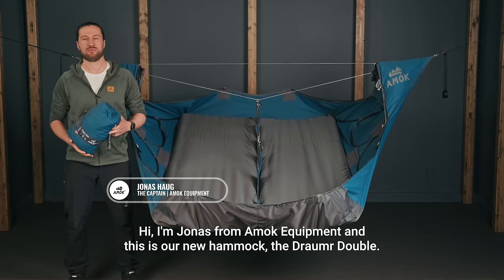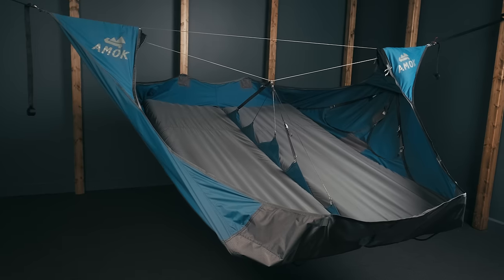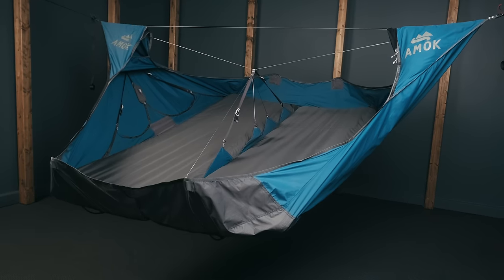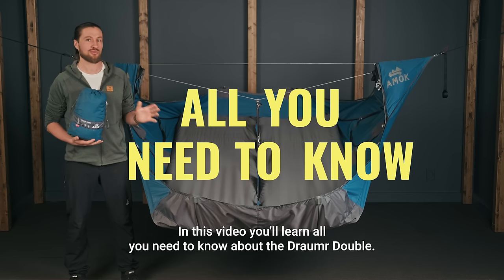Hi, I'm Jonas from Amok Equipment, and this is our new hammock, the Drummer Double. In this video, you'll learn all you need to know about the Drummer Double.